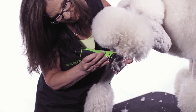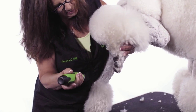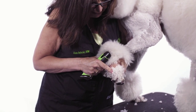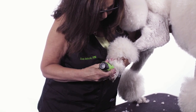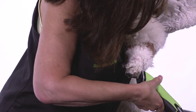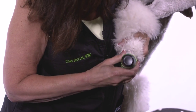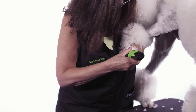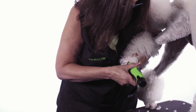Once I get all the hair out of the back of the foot, I flip it around to the front of the foot and I find where I came up on the sides, because that's how high I want to shave up on my foot. That way I know I'm not going to go too high up into the leg. Clean all the hair off the top of the dog's foot. I'm using a 30 blade setting on my clipper for this, because I like a nice clean foot.